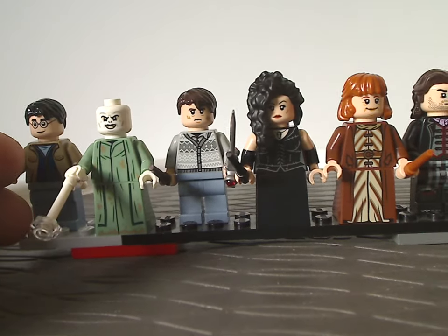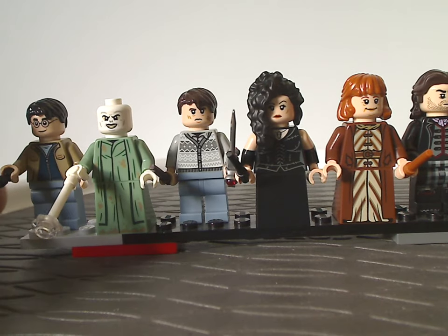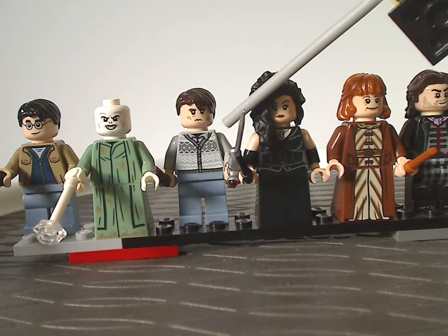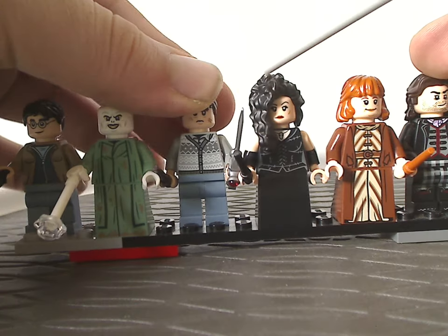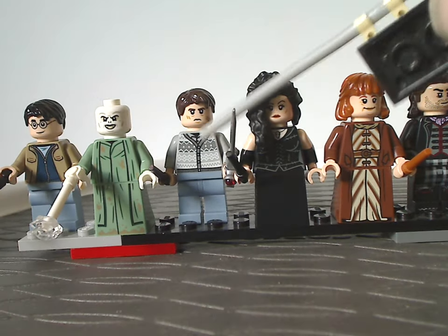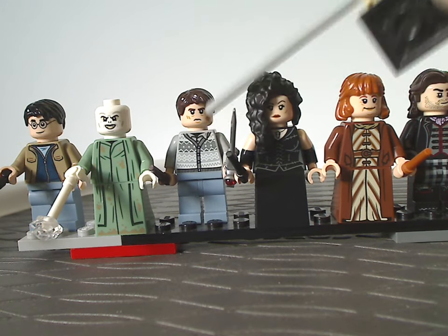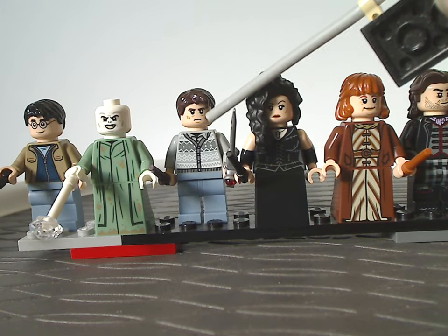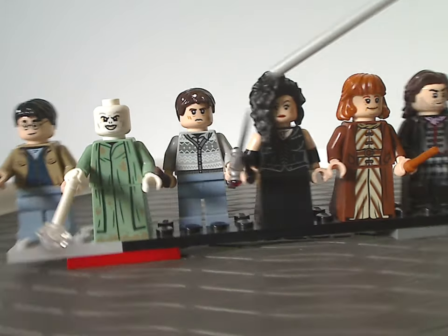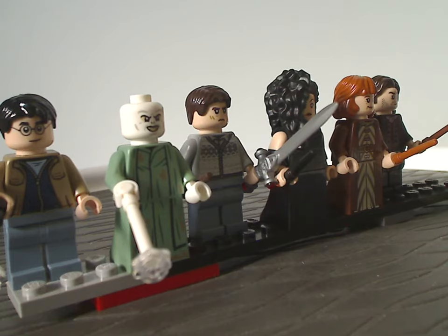Next is a sort-of exclusive variant of Neville Longbottom, with the same hair piece as Harry but in dark brown, wearing a sweater seen in a couple of the movies, with the earlier-style wand piece, and of course holding the Sword of Gryffindor like we've seen since 2020.